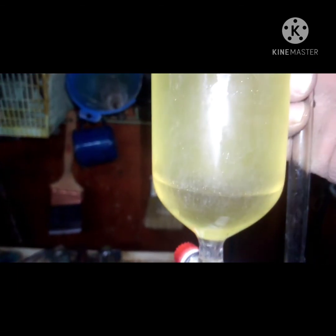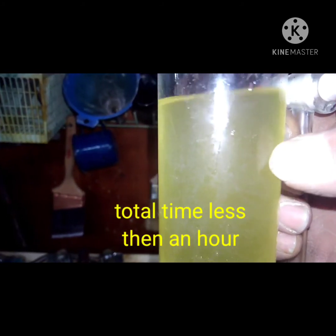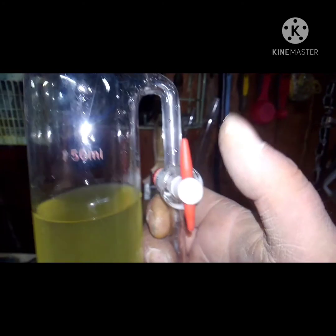Anyways guys, that's how you make chloroform. In here is also my propionic acid, and in another video I will show how to get that out and purify it too. So until next time guys, have a good one.